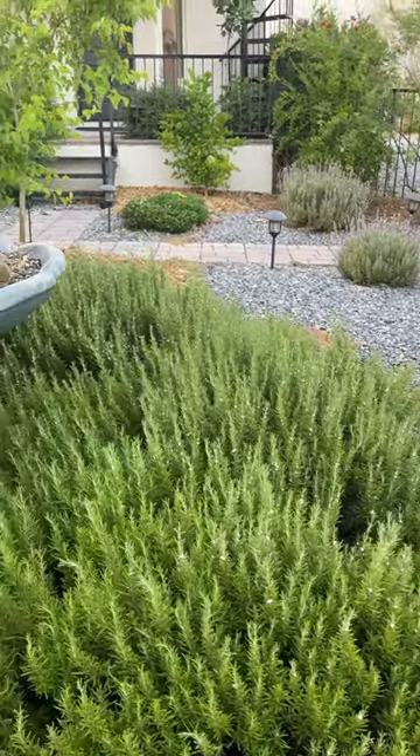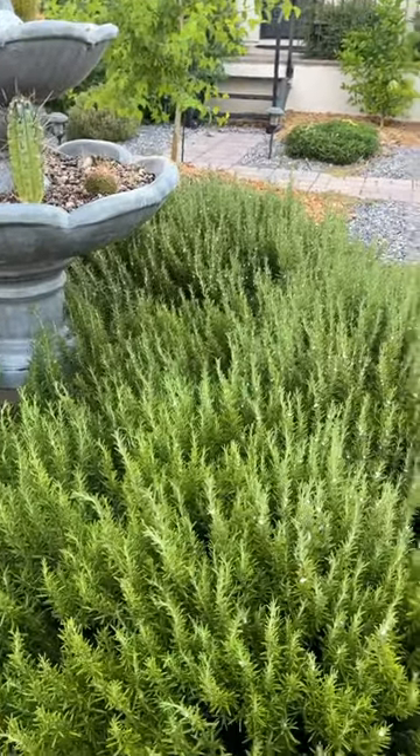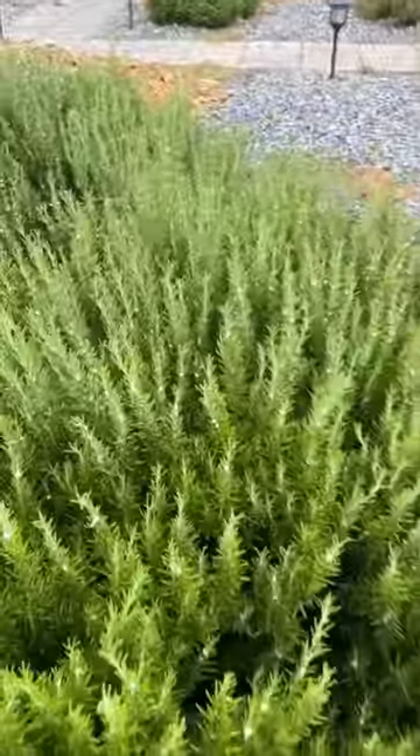Good morning, everybody. It's going to be a hot day in Tucson — it's supposed to be about 110 today. I'm out here early in the morning, and it looks like I am watering my rosemary, but in reality, I am trying to remove... can you see all this white stuff?